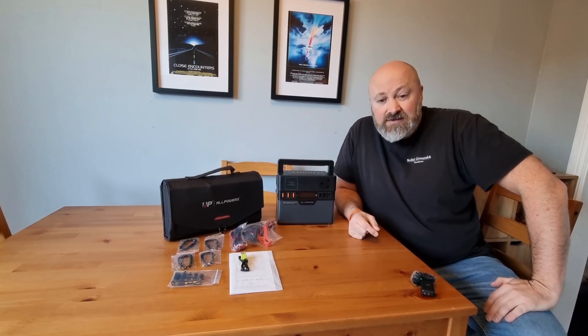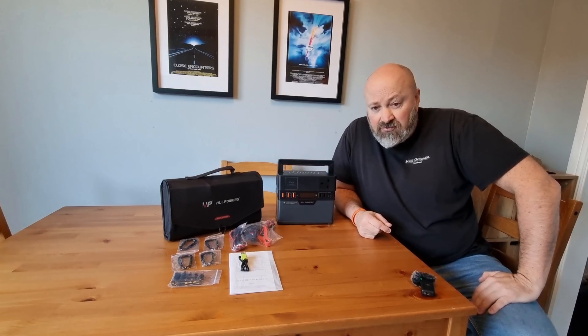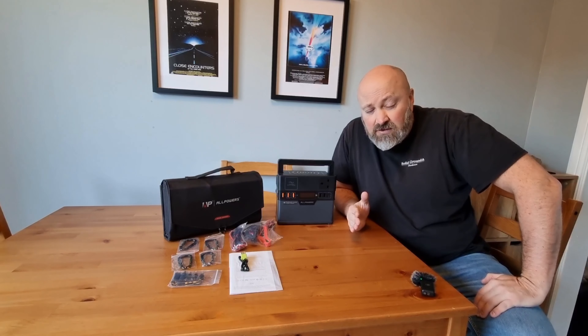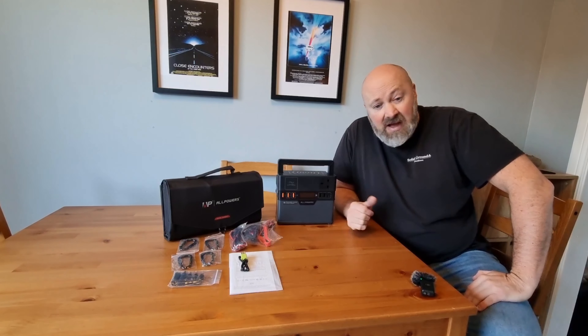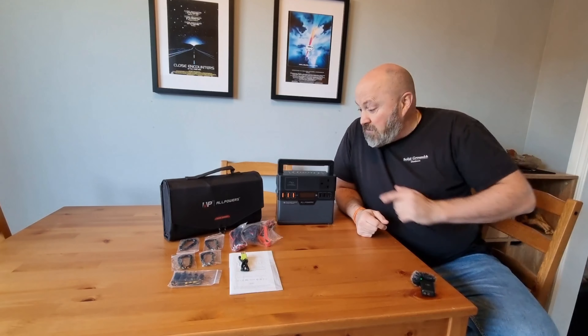It's absolutely fantastic. Any questions, leave them in the comments or hit us up on Instagram at Yonder Mountain Adventures — a lot of people reach out there, sometimes even more than on the YouTube videos themselves. I'm happy to answer any questions I can. The link is in the video description for more technical information as well. Bag yourself a bargain, guys!